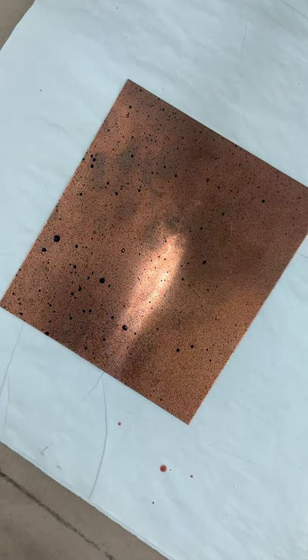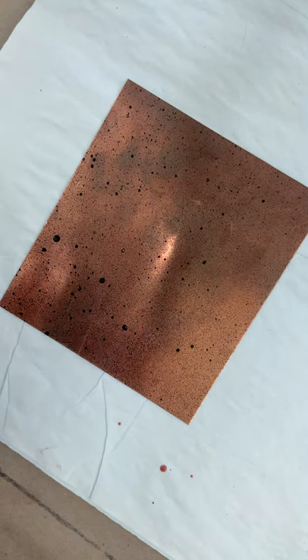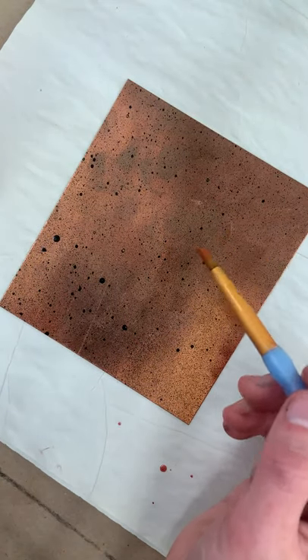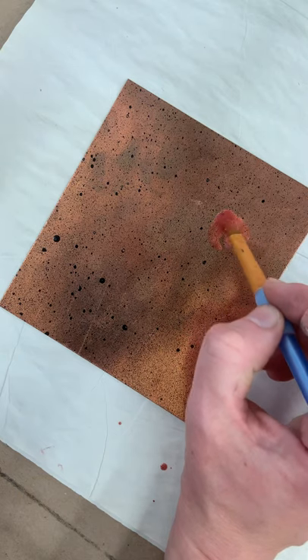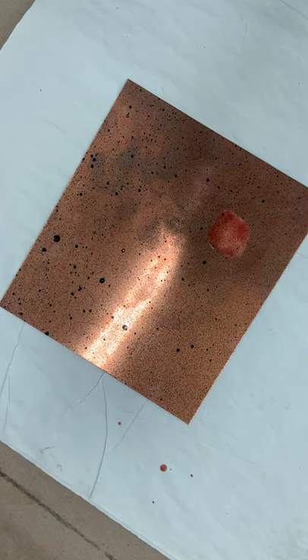Set that aside. So then you're just going to brush this on wherever you basically don't want the acid to bite your plate. You want to put it on pretty thick.